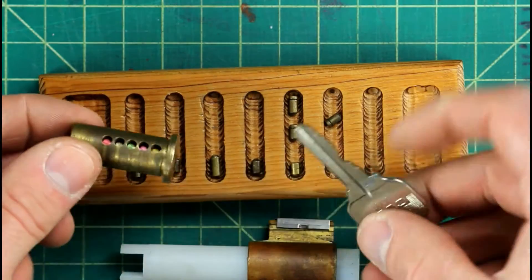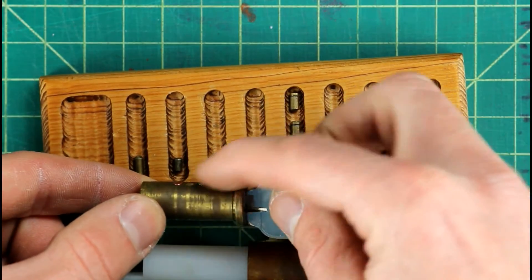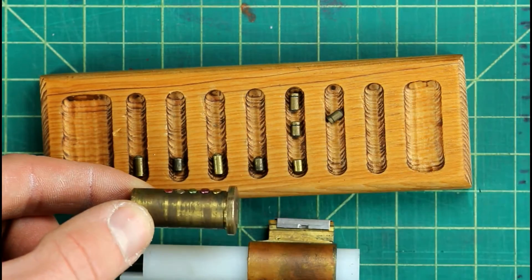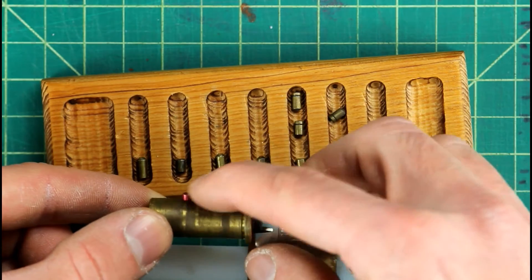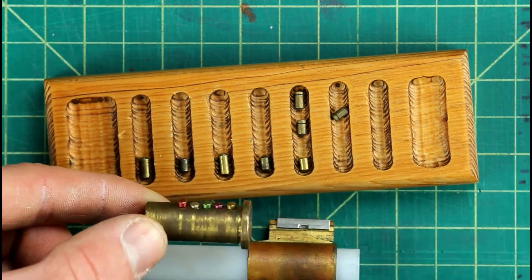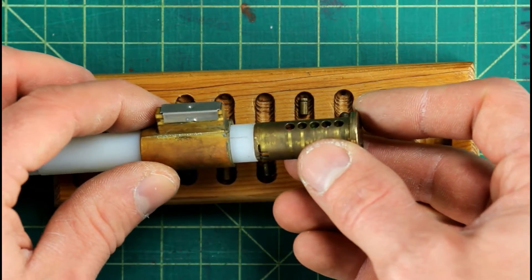Now before you go ahead and put that brass plug back into that brass body, it's a good idea to take your new key and insert it into the plug to make sure that all the key pins are nice and flush with the top of that plug — meaning that they're nice and flush with the shear line — so that you have the correct order of pins with the correct key and everything's gonna work perfect.